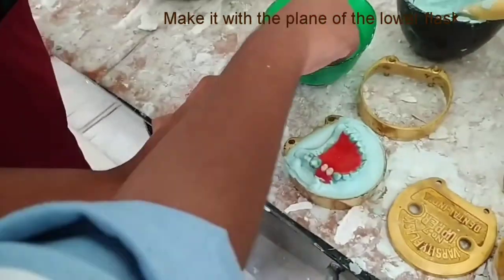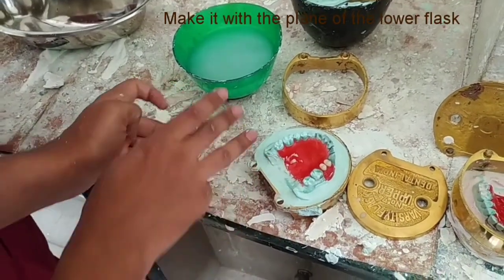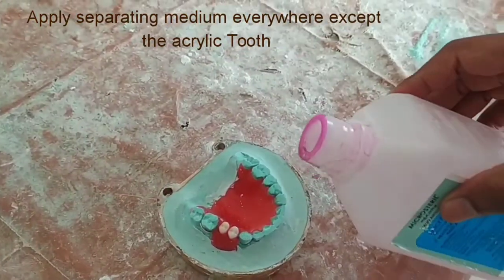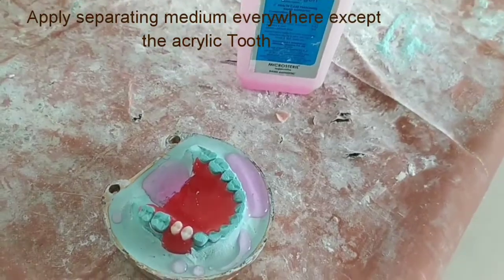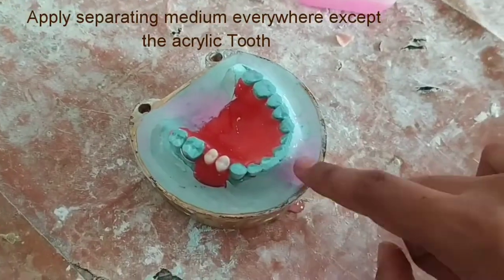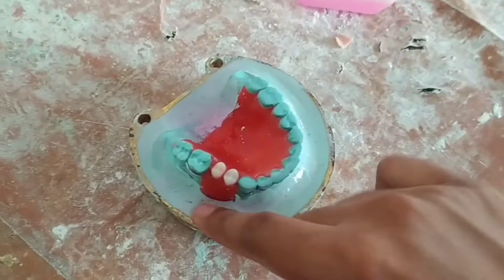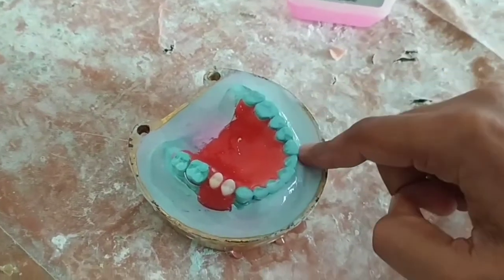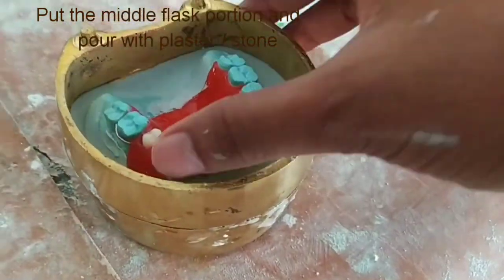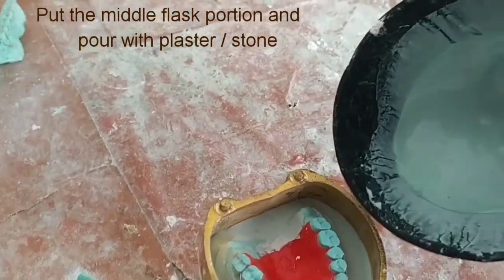Remove the excess material and make it level with the flask, then allow it to set for some time. After this we will add the separating medium — you can use a brush for applying it everywhere except on the acrylic tooth, because we want it to be fixed in the plaster. Then pour the middle portion with plaster.